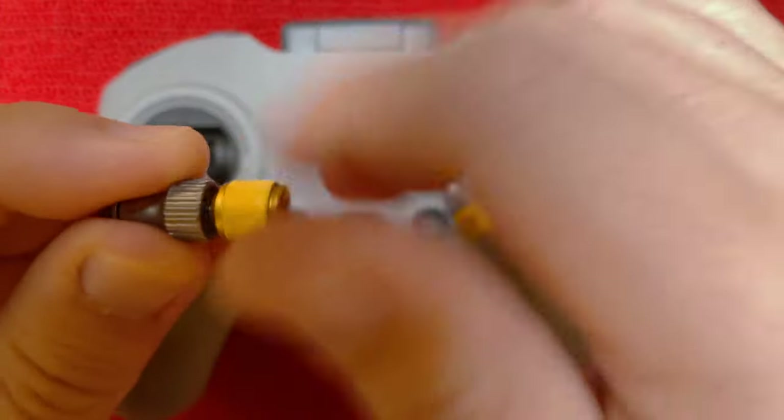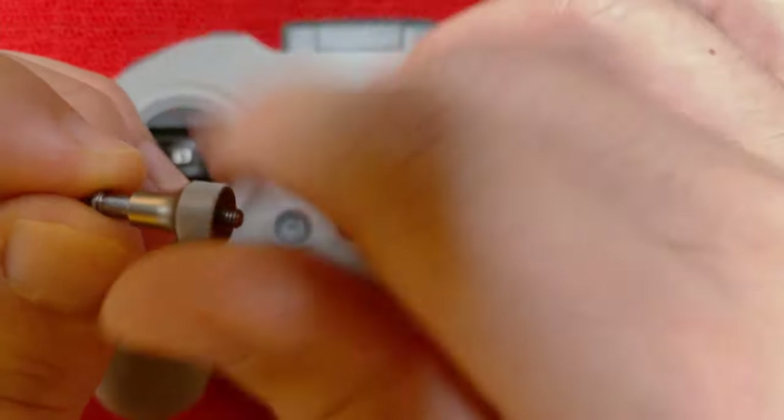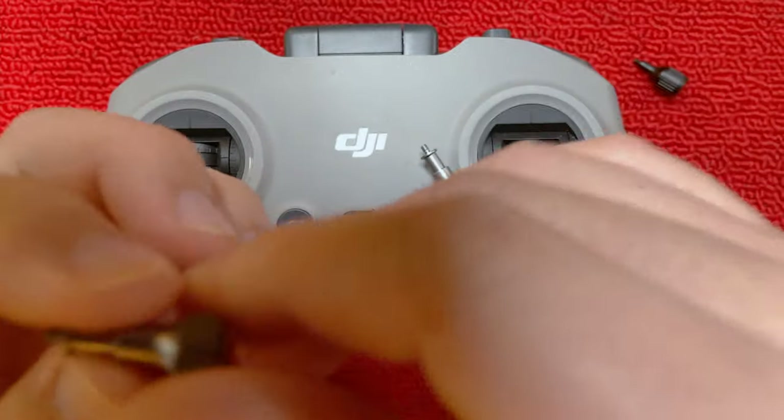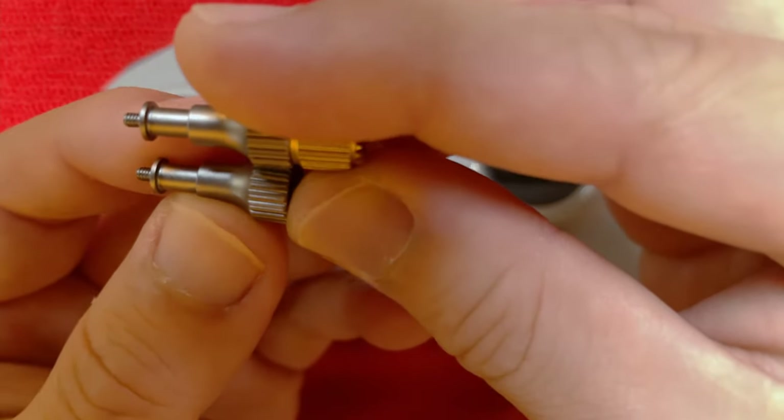I haven't actually flown it yet — I've been very busy. What I want to do is some sim flying, because I think a lot of beginners are watching these videos and one of the best things you can do is just practice on the sim. I want to put in my two cents: I tried the DJI sim and I don't like it. I got sick to my stomach — it was not good.